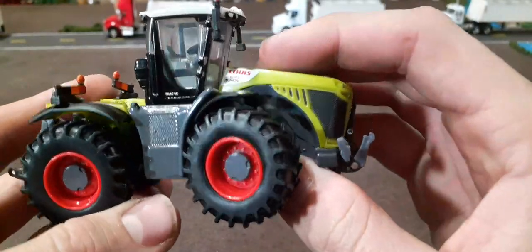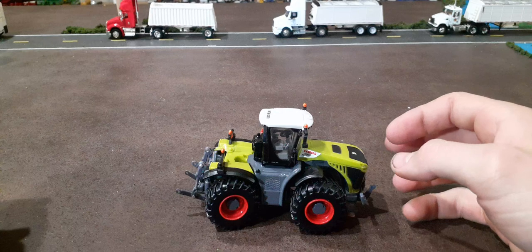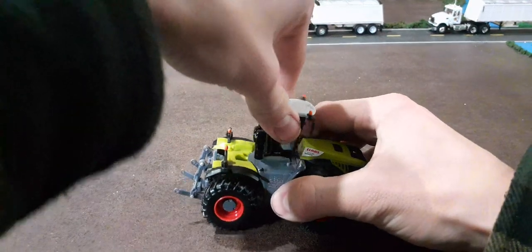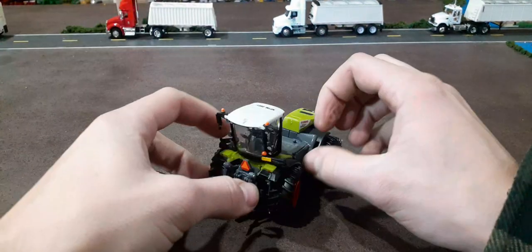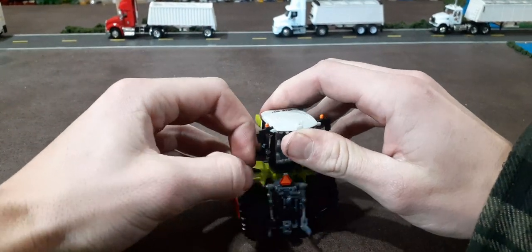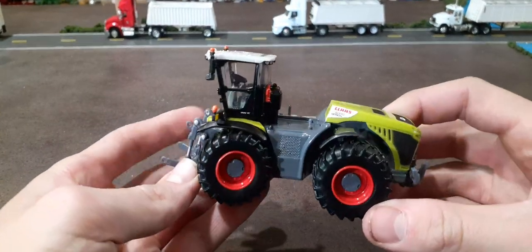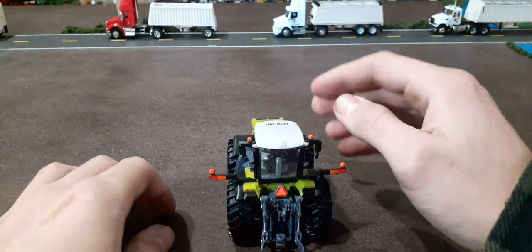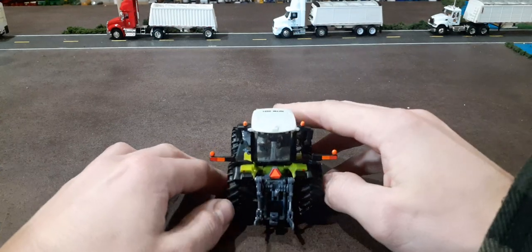What probably makes this toy very cool — and most of you probably know this — is the cab. It pops up, it's spring-loaded, and it spins around and sets back down. The real ones do this in real life, and they made the toy do that. So you can turn the cab all the way around, and if you had something on one side that you were driving toward and wanted to watch, you could. You could even drive the other way and watch what's behind you.